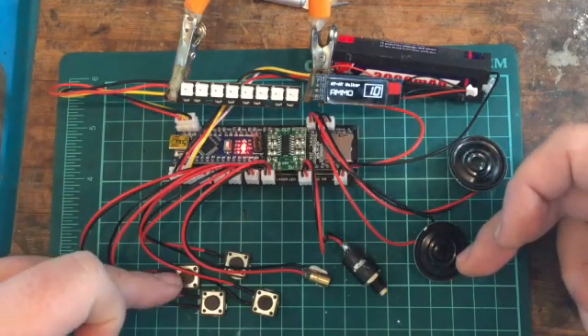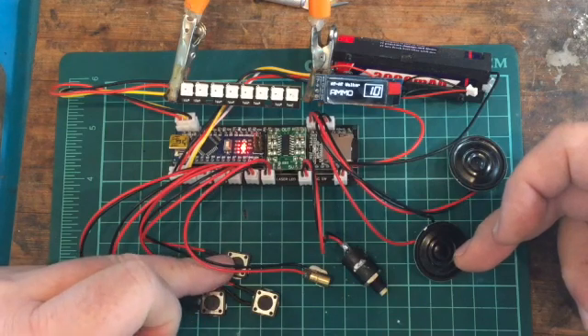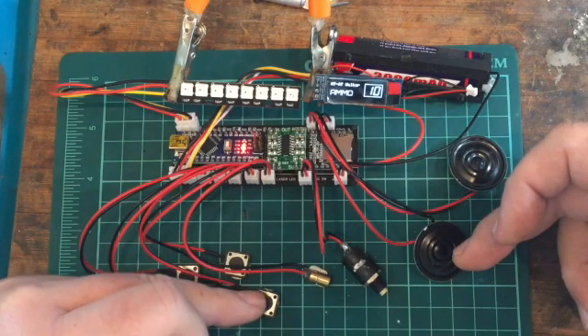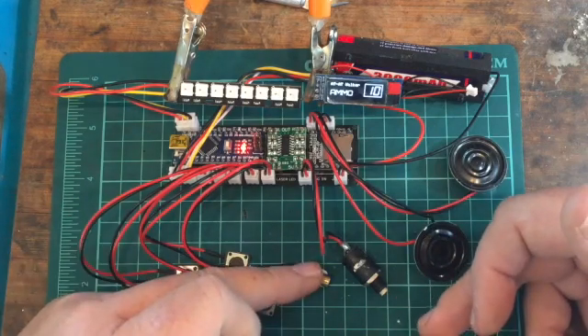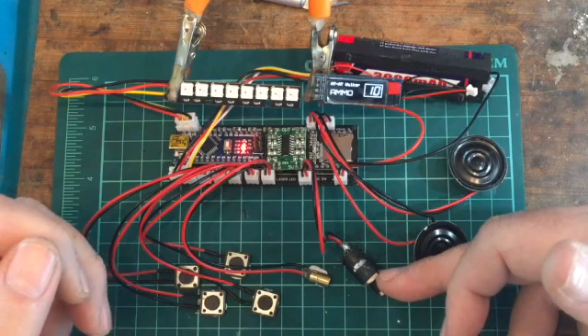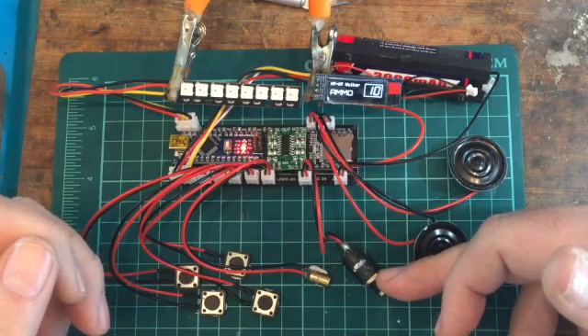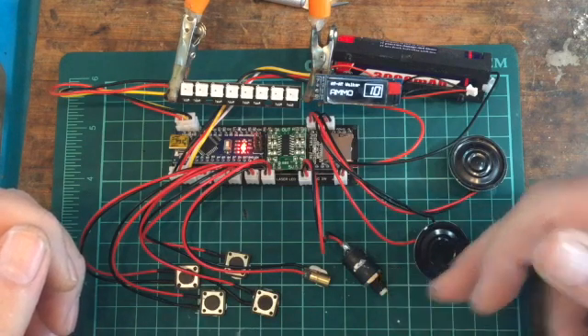Basically four buttons: your trigger fire button, your weapon select button, your reload button, and your laser LED on/off switch. There's also a red dot laser LED and a magazine detection switch. I use either a lever switch or a reed magnetic switch in the magazine so it detects whether it's in or out.